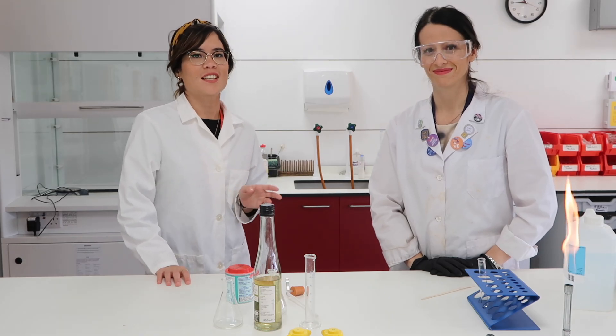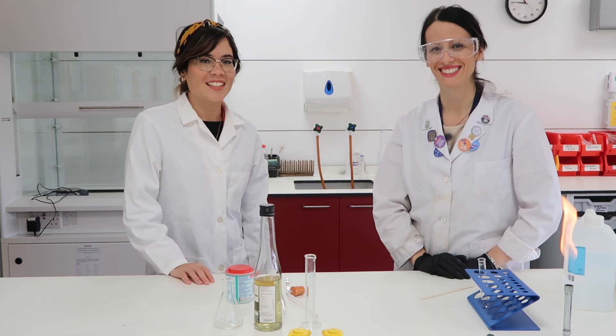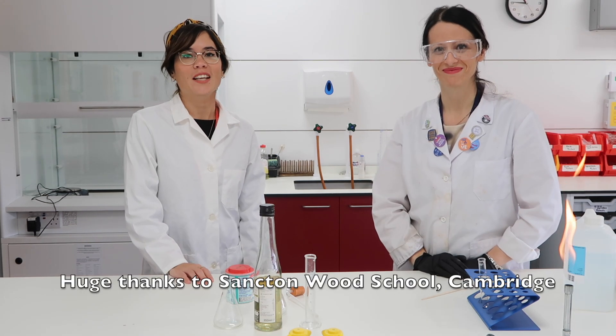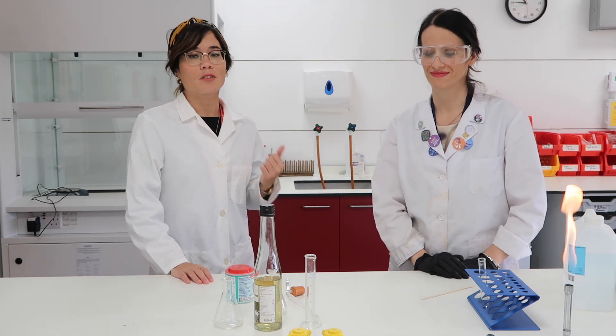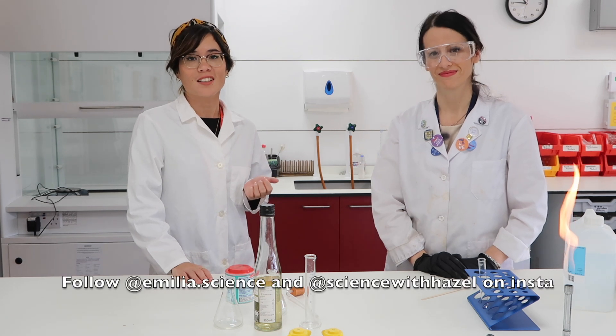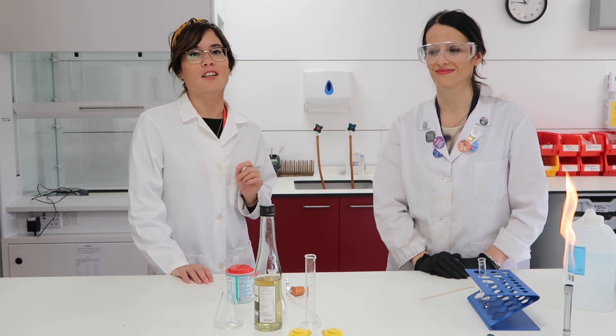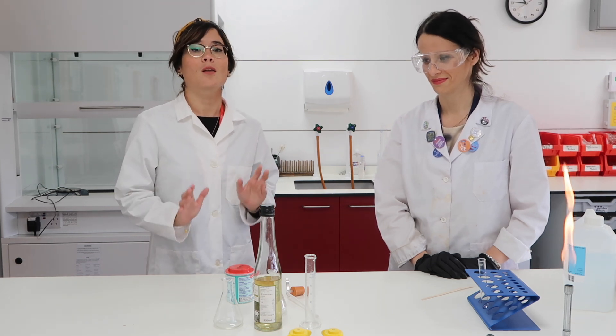Hi everyone! I'm super excited to say that I'm with Amelia, and Amelia is a science technician at Sanctum Wood School in Cambridge, and we're going to be doing some experiments together. If you want to follow Amelia on Instagram, her handle is Amelia.Science and she does some really cool experiments, so you should go check her out. I'm super excited because we're bringing Science with Hazel to the laboratory.